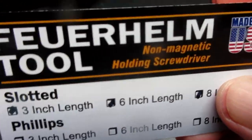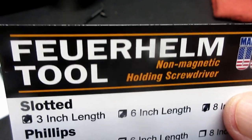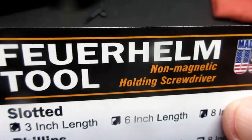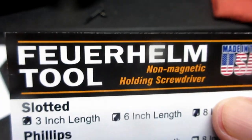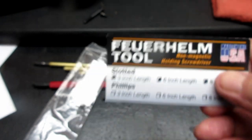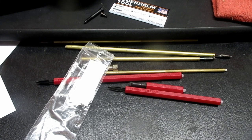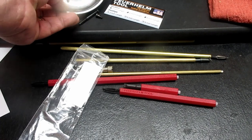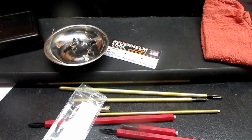I looked this up online and it could be pronounced 'fewer helm' or 'fear helm' — one source said it's German for fire helmet. But I asked Jessica and she said there are a few different ways, but we just say 'Fire Helm.' So it's Fire Helm Tool and the website is firehelm.com. That's what I've got to share on this video. Thanks a lot — it just felt like old times doing a video again. Thanks for tuning in and we'll see you sometime in the future. Take care.